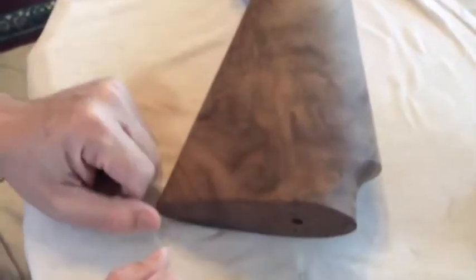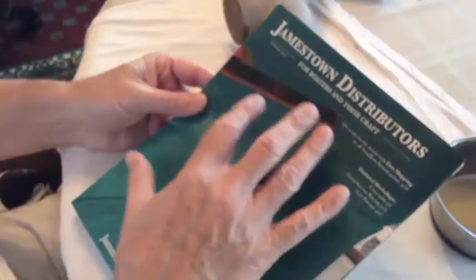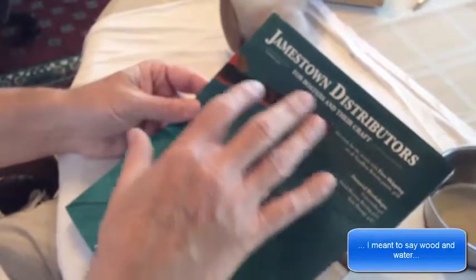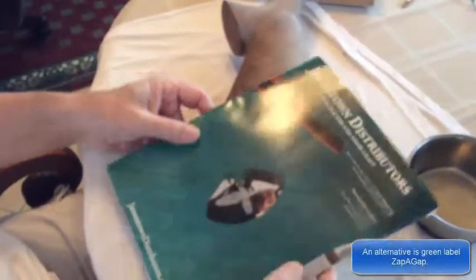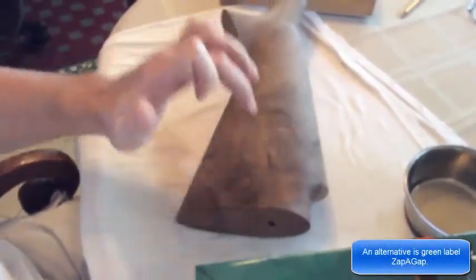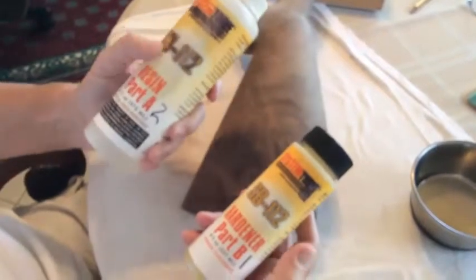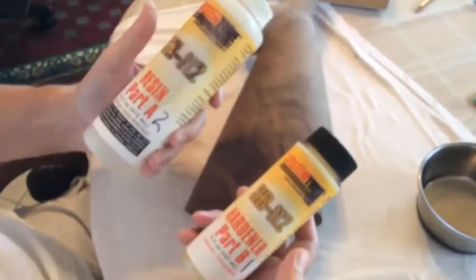The first thing you're going to do is get familiar with epoxies. This is Jamestown Distributors — they deal with boats and water, and seawater, so they're experts at working with epoxies. There are some epoxies for finish and some that go down into cracks and are very viscous. The epoxy we're working with today from them is very viscous, almost like water, and it's a two-part, two-to-one ratio of resin and hardener.